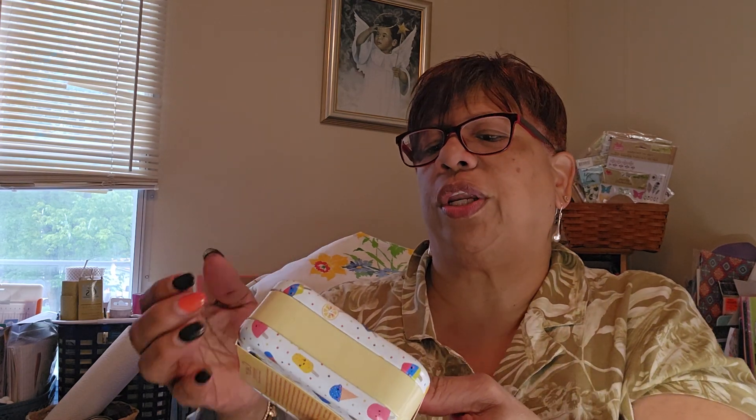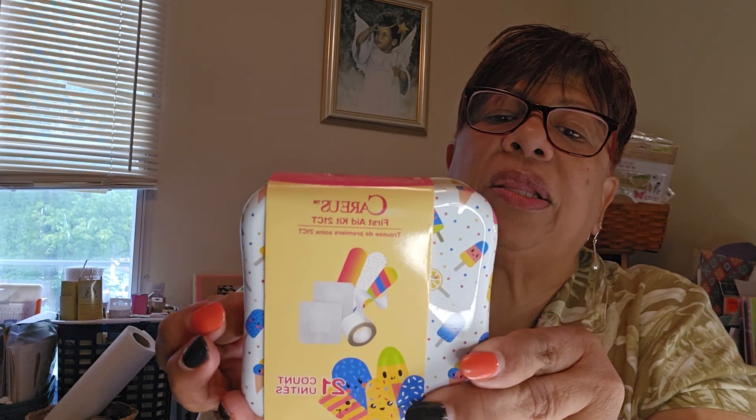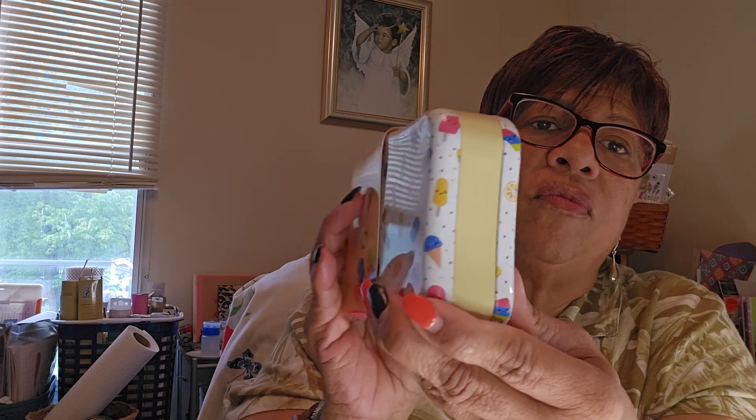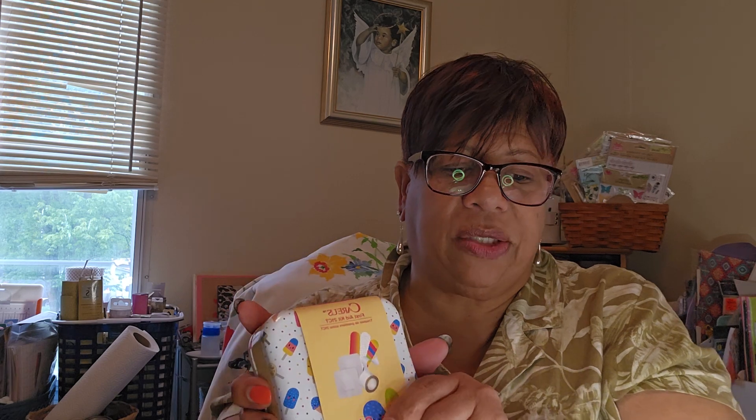I saw another first aid kit so I got one of these. It has band-aids, little gauze, and gauze tape, and it came in this little packet that looks like little popsicles. It's 10 pieces. I got two of them — I'm going to put one in each of my cars. I'm also going to add alcohol wipes and hand sanitizer to those two.